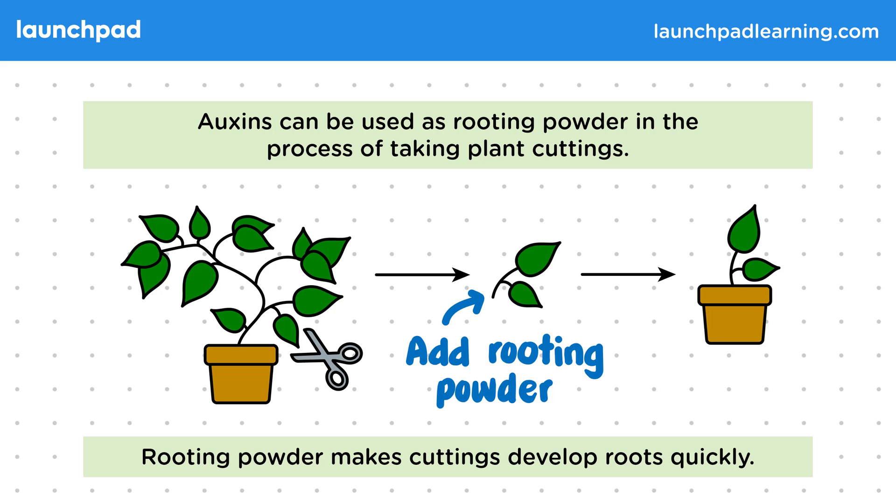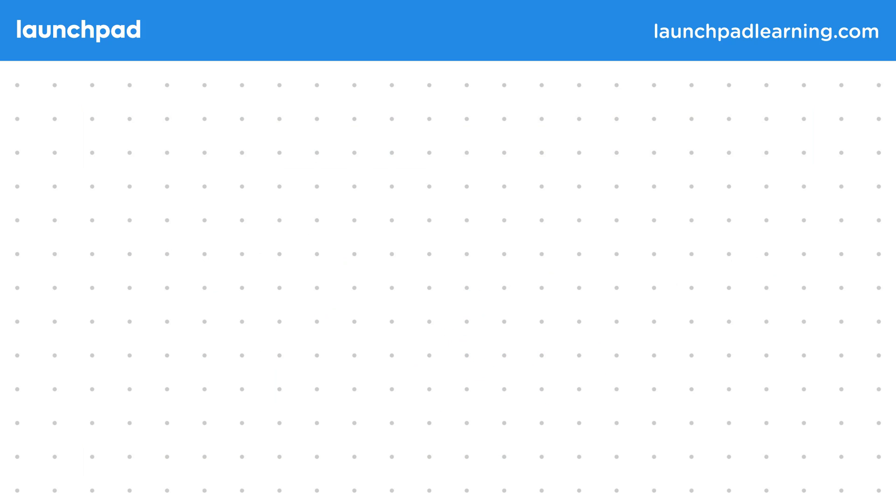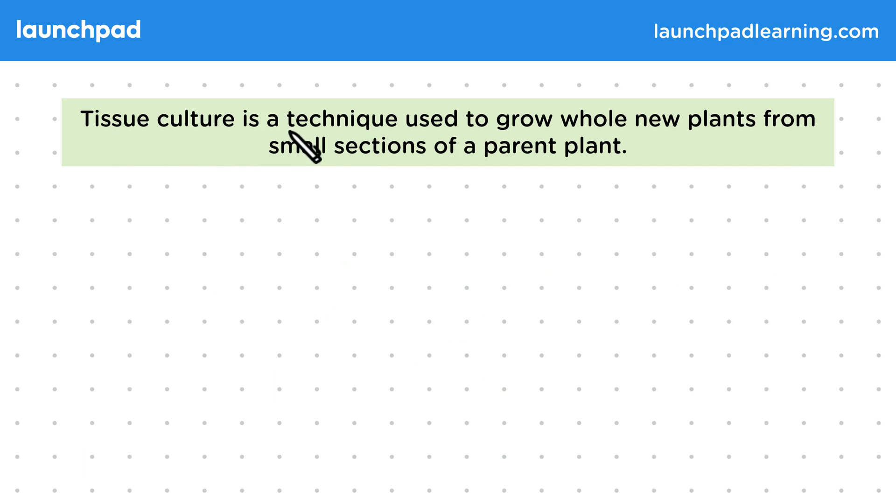How are auxins used for tissue cultures? Tissue culture is a technique used to grow whole new plants from small sections of a parent plant.